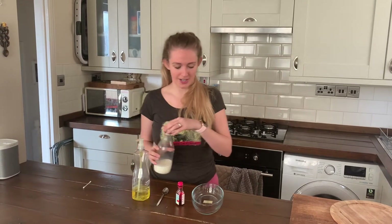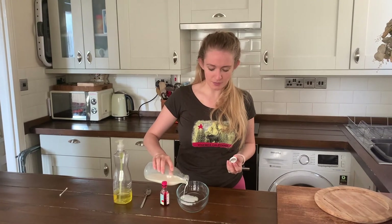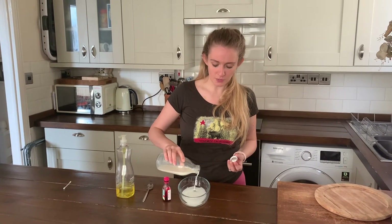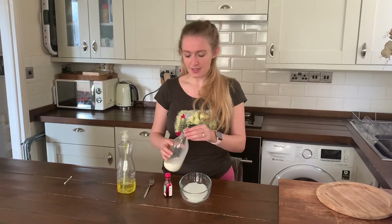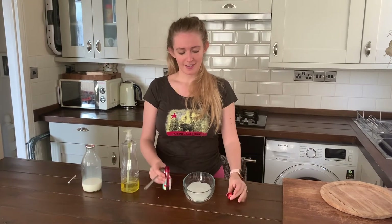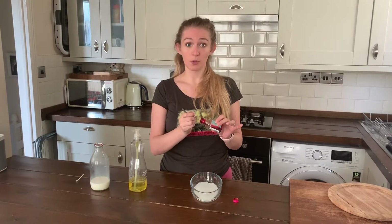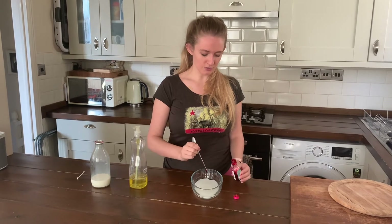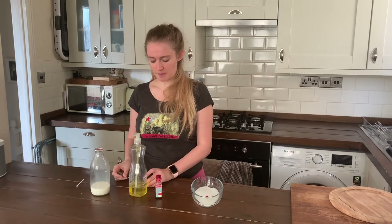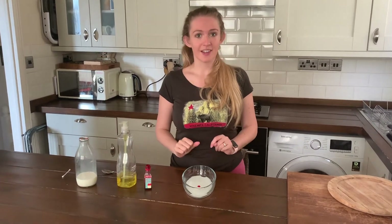OK, so this is what you need to do. Pour a little bit of your milk into the bottom of the tray, just so that it covers the bottom of the tray — we don't want to be too wasteful. Then take your teaspoon or your pipette, dip it into the red food colouring or all your different colours, and drop your food colouring into the milk. It should look a little bit like this.